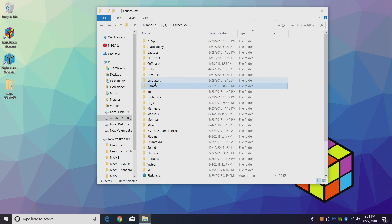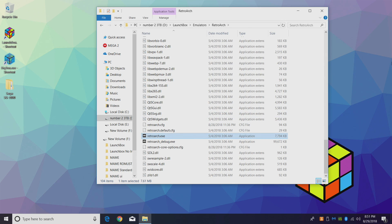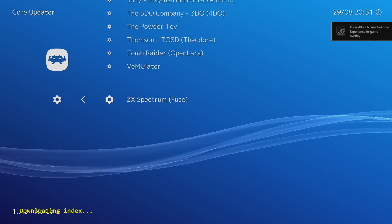I'm just going to start it up right here. We're only going to need to do this one time. Go to Online Updater, then Core Updater, and we're going to scroll all the way down.